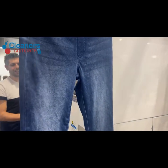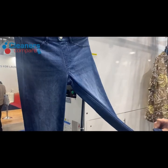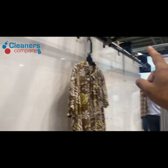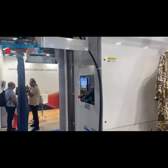Even the jeans? Anything you put on here — it comes up from the washing machine, goes onto there, and it goes around. It takes one minute to dry.